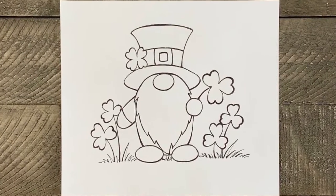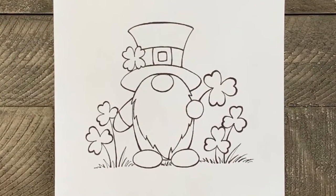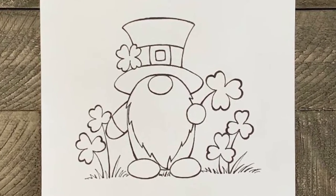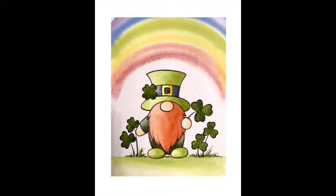And here is our cute finished gnome. Now you can leave it like this, you can color it, you can copy it and print out coloring pages of it, or you can paint it. If you'd like to paint your gnome like this, subscribe to my channel to learn how. I hope you enjoyed this tutorial.